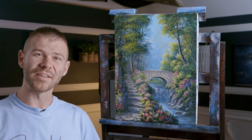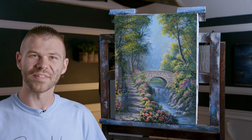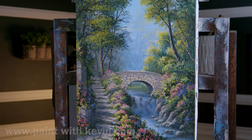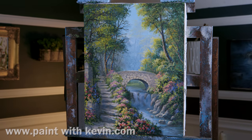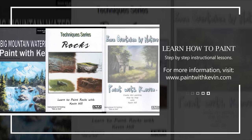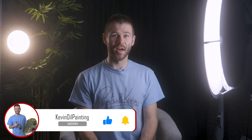Well, that about wraps up our painting for today. Hopefully this inspires you to do something a little bit different. Maybe give this one a try and share it with me. Don't forget to check out our website, DVDs, and brush line. Thanks for watching. Hopefully you enjoyed this video - remember to subscribe if you're not already and click the like button, that helps me out a lot. Stick around, watch a couple more videos, and stay inspired.